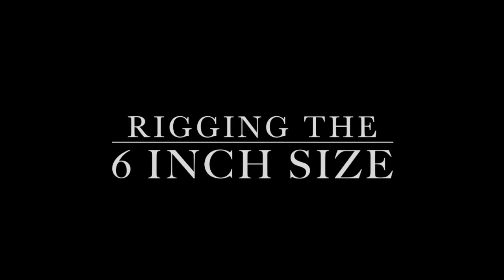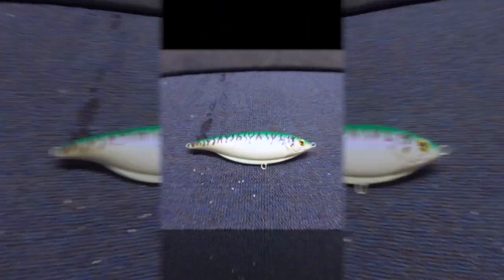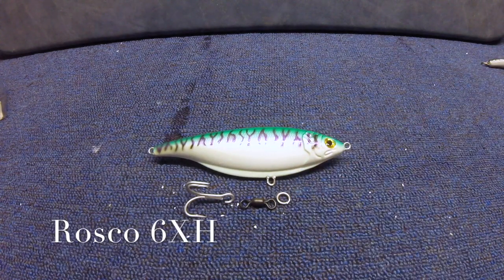All right, the smaller size is nearly 6 inches long. For this one, you could put on a single treble hook without the swivel setup, but for the purpose of showing you this again, we're going to rig it up the exact same way — except instead of a 4-0 hook, we're going to put on a 3-0 instead. So grab yourself a VMC 3-0 cut hook, your 225-pound strength Roscoe swivel, and also a 6x split ring, and let's put this one on.